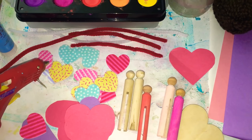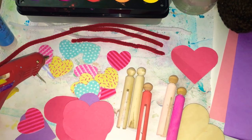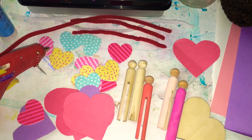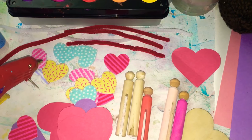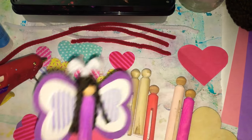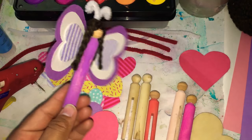Hi everyone, this is Kimiko of Wild Flourish, and welcome to our Sage Village video series where we give you a sneak peek into our Waldorf-inspired homeschool with my four-year-old son. Today we're going to make a fun February craft: these Valentine's Day themed butterfly fairy peg dolls.